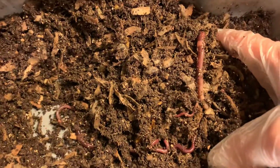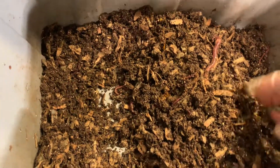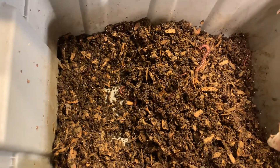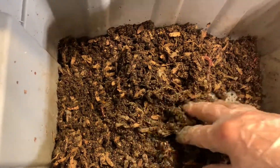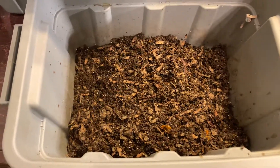You can see the difference in the babies. These guys are also going to go back into the European nut crawler bin. Isn't that interesting? Just thought you guys would like to see this. I recommend you start off with a lot more than two mature worms. That's our update for this little experiment.